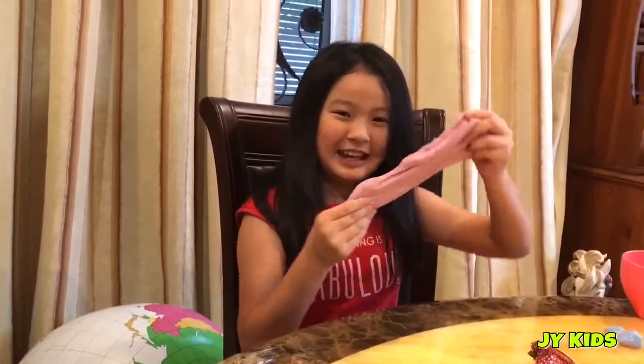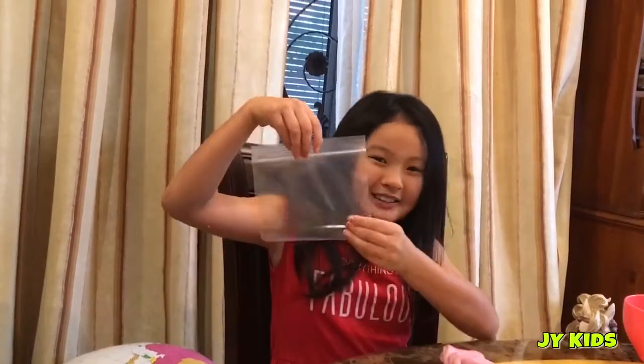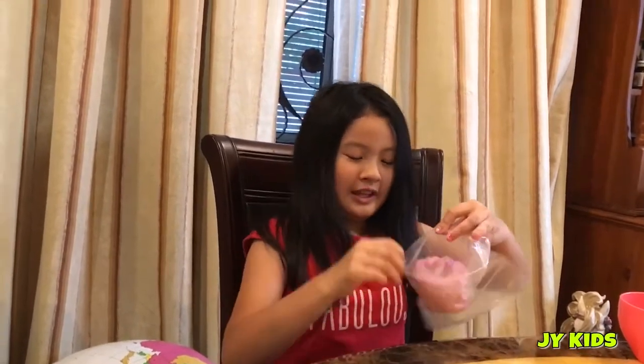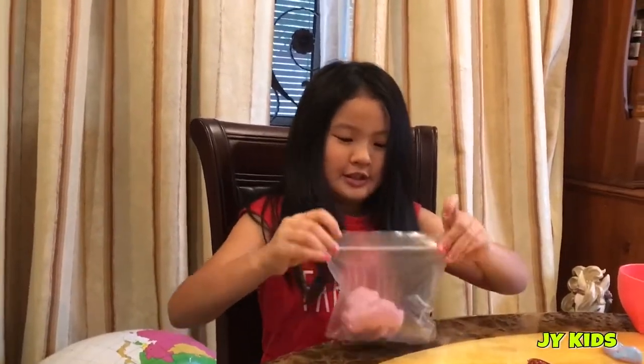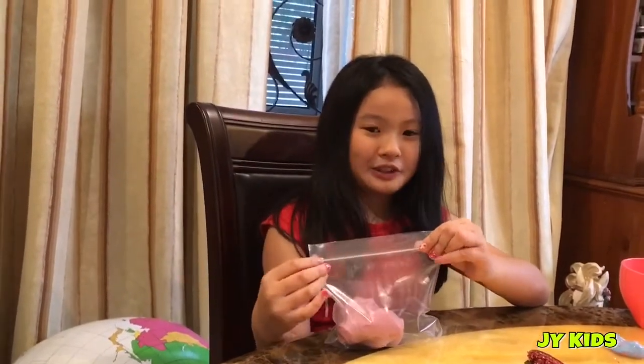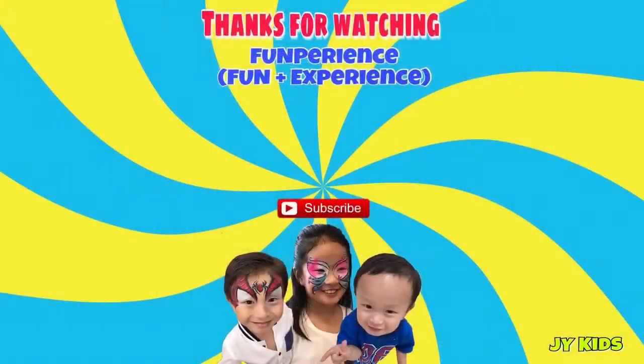So guys, this is how you make fluffy slime. Now I'm going to keep it in the bag so it will not dry. You can keep it in a container if you have one. If you like slime, like this video, subscribe to my channel, and leave a comment down below. Bye bye bye!